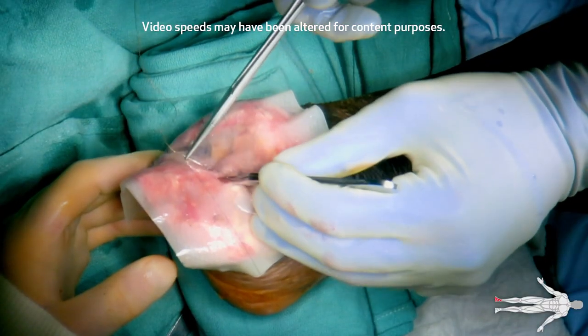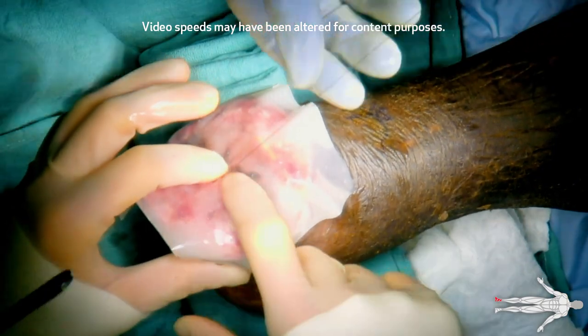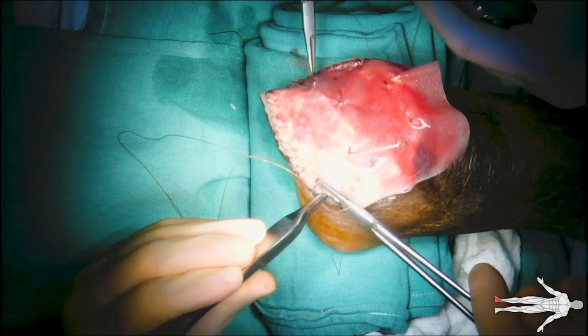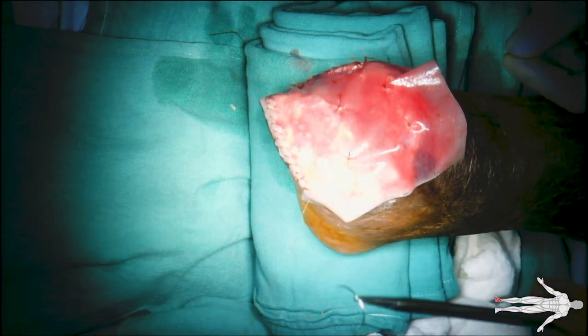Quilting sutures are demonstrated here to help adhere the Integra to the wound bed and prevent seroma formation. Pipe crusting, which consists of making small slits through the Integra, can be used to allow fluid egress. However, it is not necessary given the mesh nature of this Integra and was not used in this procedure.